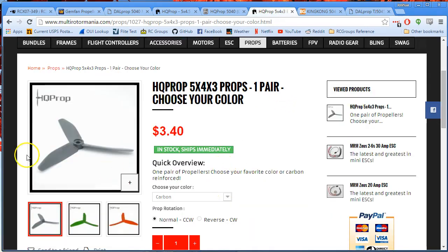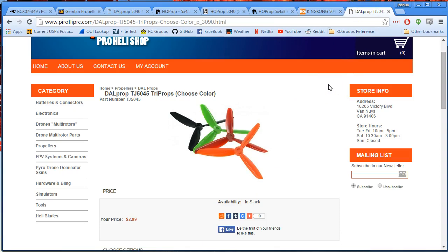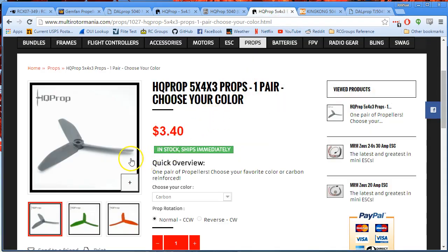The 5x4x3 props are really in the sweet spot for these motors. They make a ton of thrust and you can go all the way up the throttle range without bogging the motors down. Very responsive. The DAL TJ5045s are slightly less responsive because they're heavier, making fine altitude adjustments harder. Whereas the 5x4x3s are smooth, responsive, track great, and have amazing thrust. If only they were not so fragile and expensive — I just can't afford to spend roughly $1.70 per prop times three or four every time I crash.